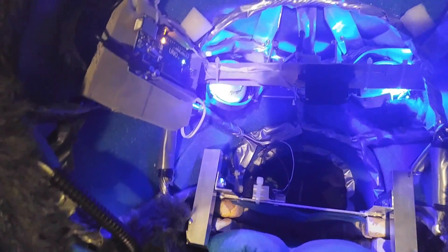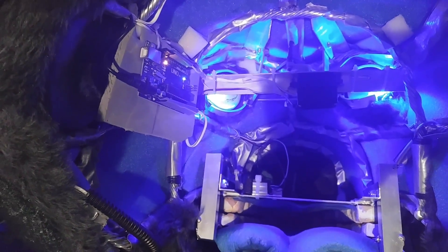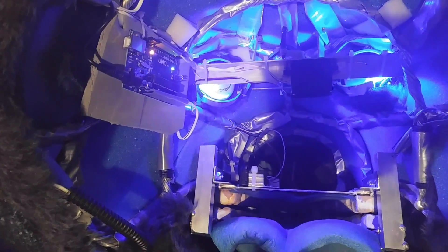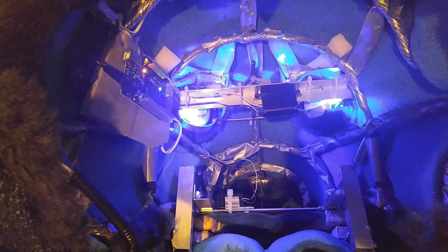When I talk into the microphone, you can see his servo moving. If I talk like this, his mouth moves. And that's how we've got the inside of the headset set up.